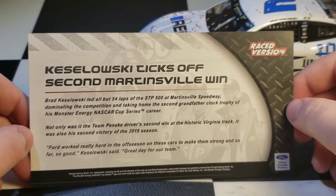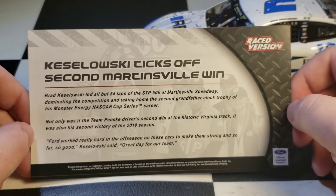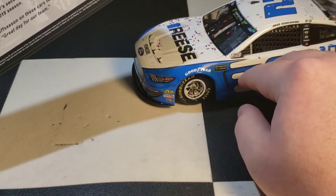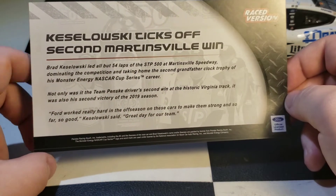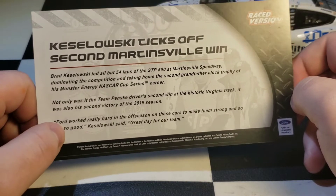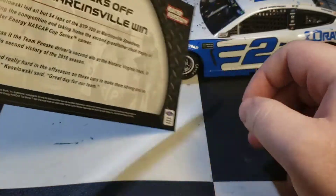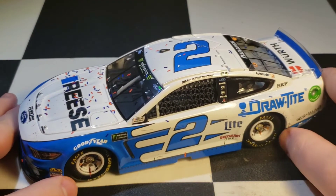The card reads: 'Keselowski ticks off second Martinsville win — Brad Keselowski led all but 54 laps of the STP 500 at Martinsville Speedway, dominating the competition and taking home the second grandfather clock trophy of his Monster Energy NASCAR Cup Series career.' Brad quoted: 'Ford worked really hard in the offseason on these cars to make them strong, and so far so good — great day for our team.'